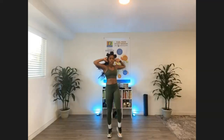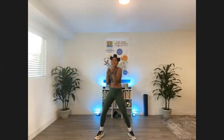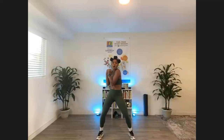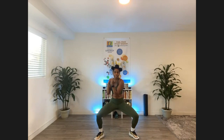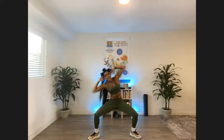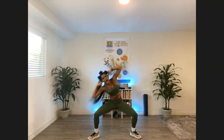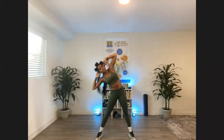Two more. Now widen those legs. We have a twisting alligator crunch, and then we bring it up. So we take it low, twist and crunch, bring it up. Two more. That's amazing. Stay low. Fingertips behind the head — sumo squat, side and center. Side and center. You're doing an amazing job. Now if the squat is too much for you, we can always come out of that squat and still work those obliques. Give me two more.